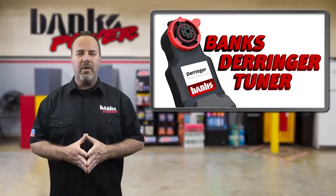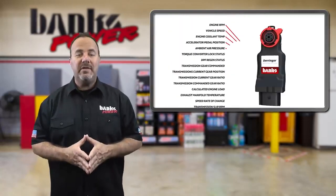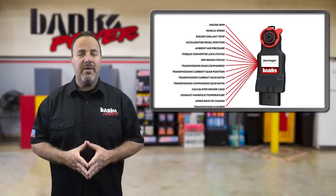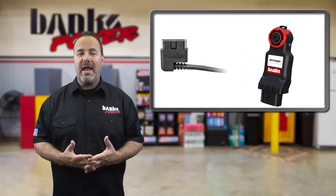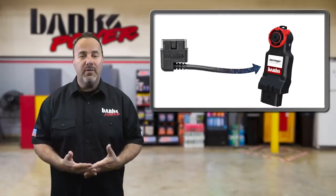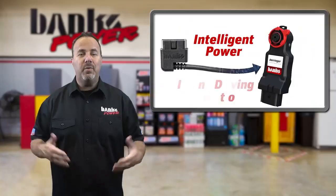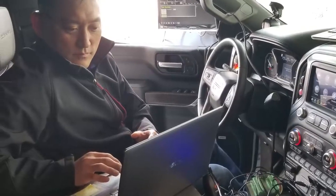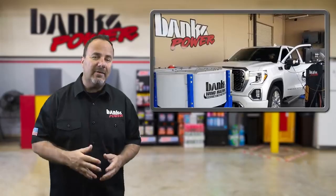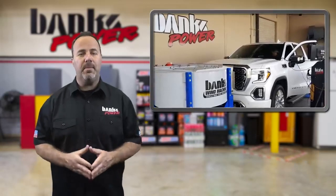Just introduced for the 2020 model year for the Chevrolet Silverado and GMC Sierra, this new GM diesel offering is attracting customers who've wanted the torque of a diesel but don't necessarily have the need for earth-moving power of the 6.6-liter L5P. But as with any diesel, there's always room to make more power, and the Derringer and i-Dash combo is the answer for reliable power and torque improvements.